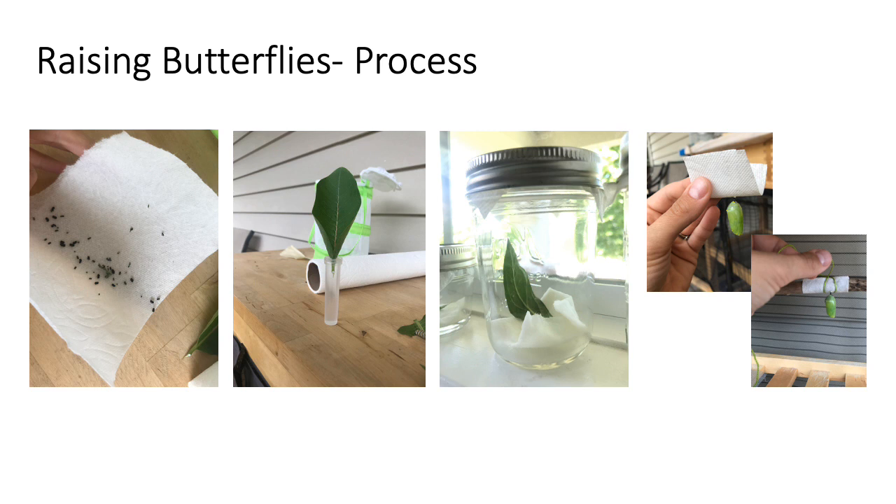Start by making sure your container is nice and clean. You don't want any harmful germs or chemicals inside that could make your caterpillar sick. You also want to make sure you have clean hands when handling anything that will come in contact with the caterpillar — no bug spray or other stuff that could be dangerous for them. After you've washed your hands and your jar, you can get half or even a quarter sheet of your paper towel damp, fold it, and place it in the bottom of the jar. This provides some humidity and also makes it easier to clean out the jar each day.